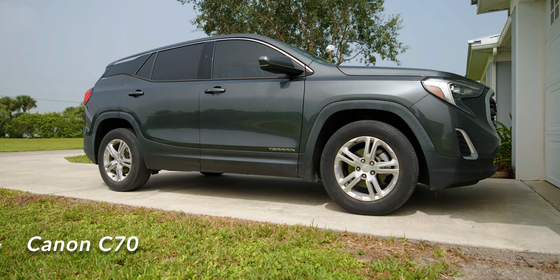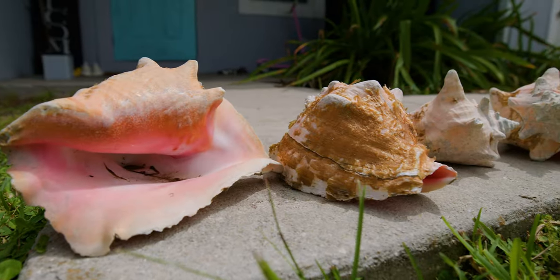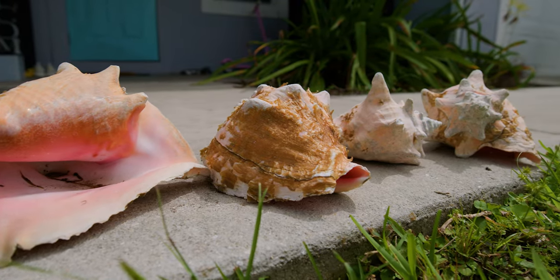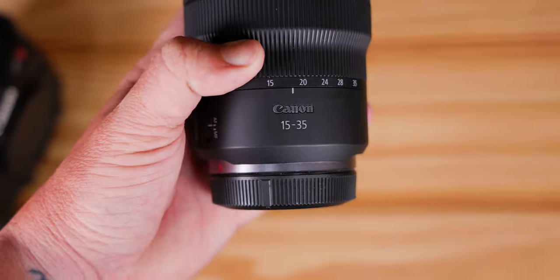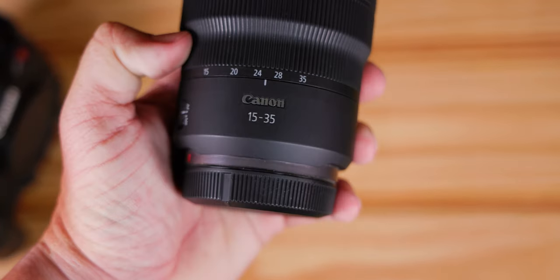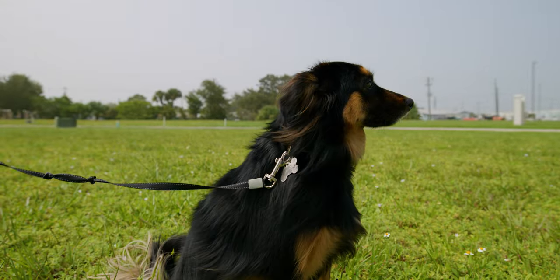As you can see, the footage looked great. The iPhone 15 Pro can definitely hold its own — you could almost say it looks just as good as the C70 in some shots. But in my opinion, the reason people get cinema cameras is because of audio options, built-in ND filters, zoom on a lens, bokeh, and you can record for long periods without it getting hot. There's a fan in the Canon C70.